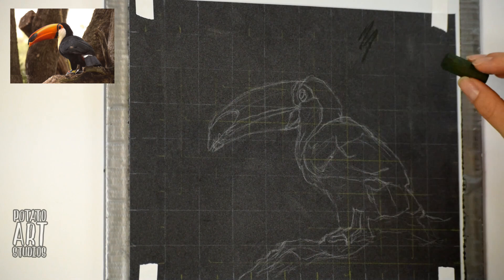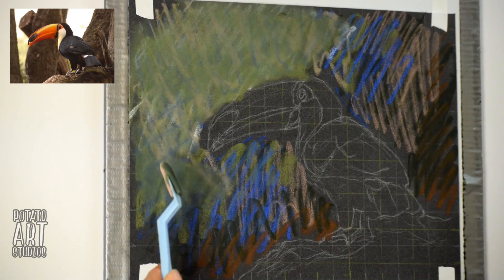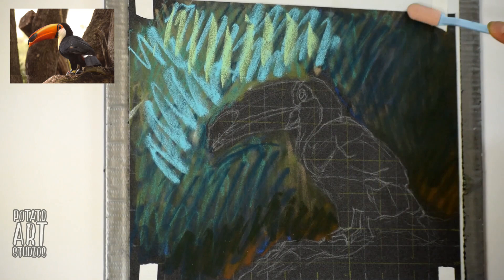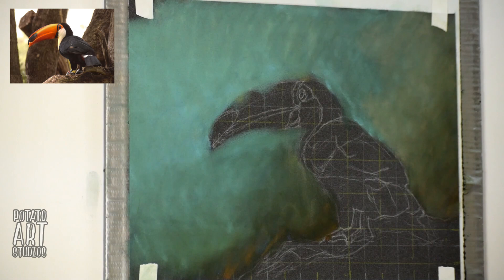For the background, I'm just going to scribble — there's no fancy way to say what I'm doing here. I'm just trying to get color onto the paper. I knew I wanted a green, blue, gray background, so I basically went to town and made a bunch of scribble marks. Then I use soft blending tools to blend out the background — I believe I'm using the number three knife and also the number one knife, and I'll have those linked down below.